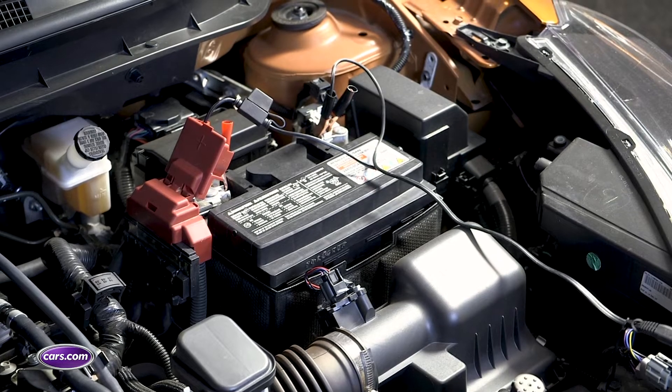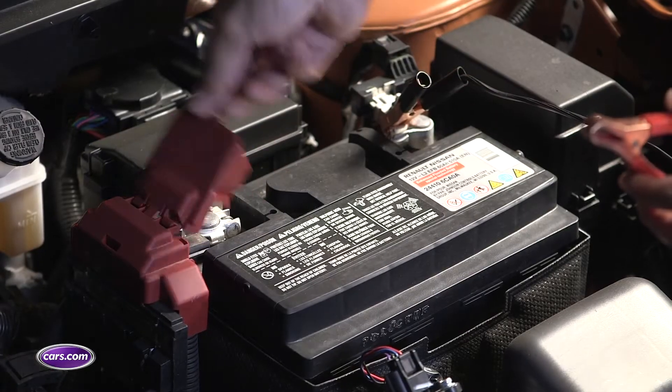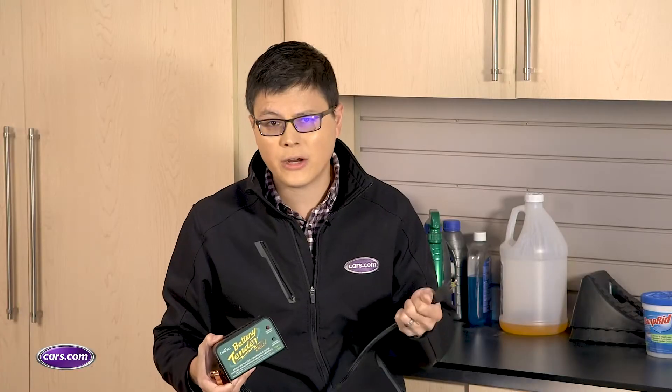Next, think about your car's battery. You'll want to remove and store it or connect it to a trickle charger. Keeping a battery charged prolongs its life. If you do remove it and store it, make sure you keep it in a warm part of your house because cold batteries can freeze and crack.